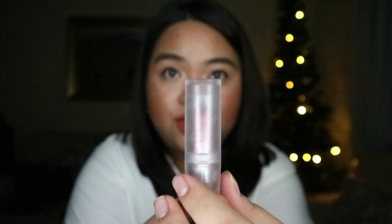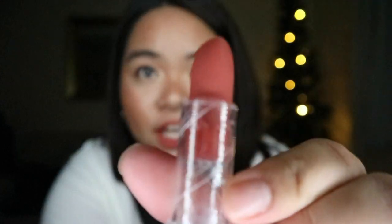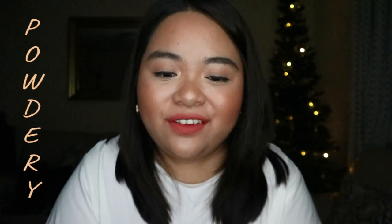The case comes in this clear frosted shell. In terms of the formula — oh my gosh. If you look at the actual bullet itself, this is Girl Crush, which is what I'm actually wearing right now. The bullet itself looks really powdery — it looks as if it would come on really matte on the lips — but as soon as you put it on, it feels really buttery, like butter on your lips.